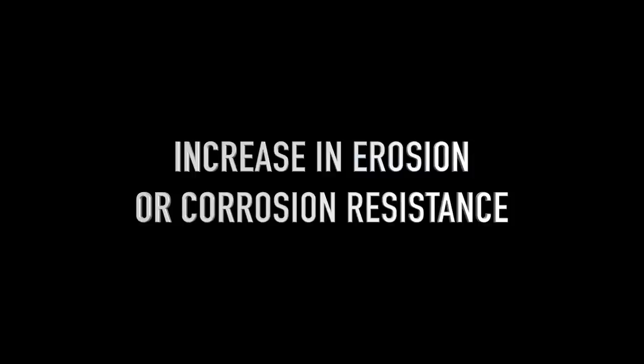Let's talk about the properties of Anviloy products. It has increased resistance to thermal wear and burn cracks, increased erosion and corrosion resistance, and extends service life significantly. It also provides reduction of soldering and improves heat dissipation in casting tools.